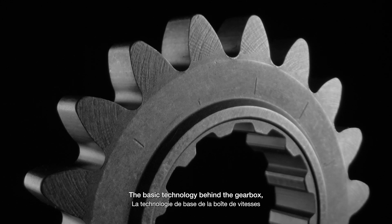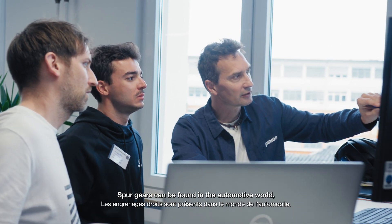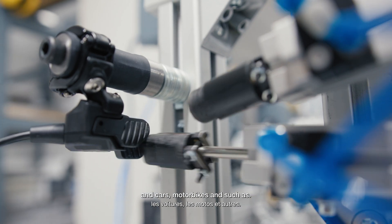The basic technology behind the gearbox and the shifting mechanism are spur gears. Spur gears can be found in the automotive world — in cars, motorbikes, and such.